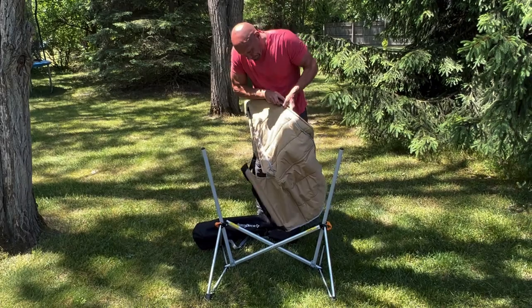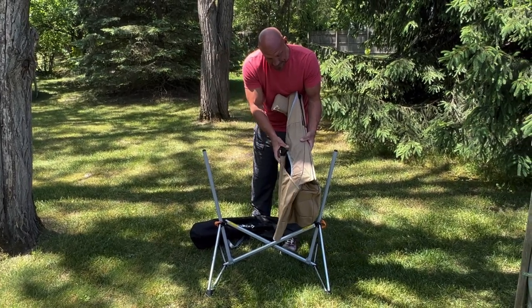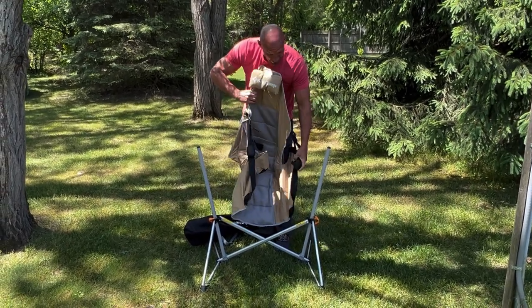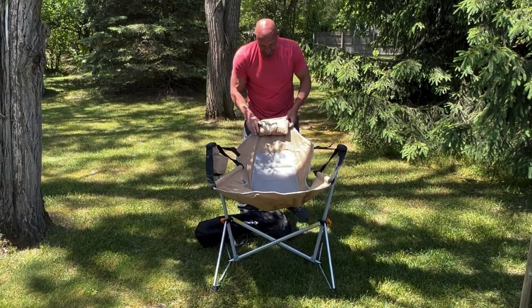You'll see a little bit right here where the black has kind of faded, and I think it's because I've been leaving it in a hot vehicle. But other than that, structurally, look how easy this thing is to put together.